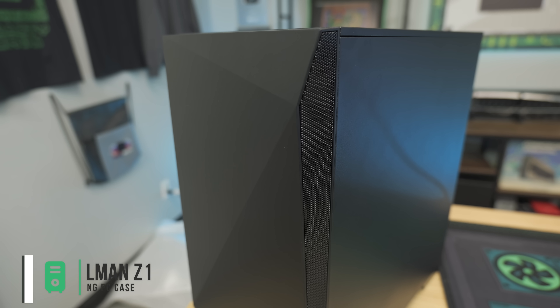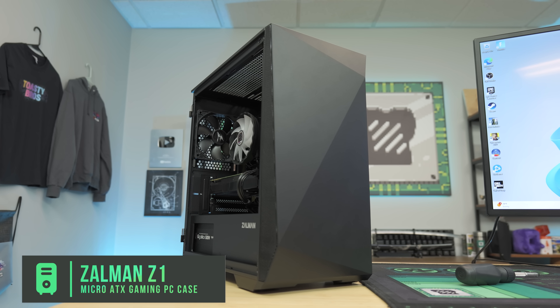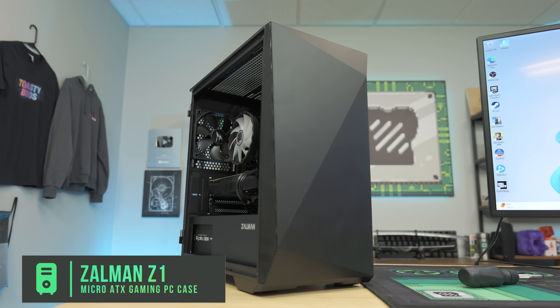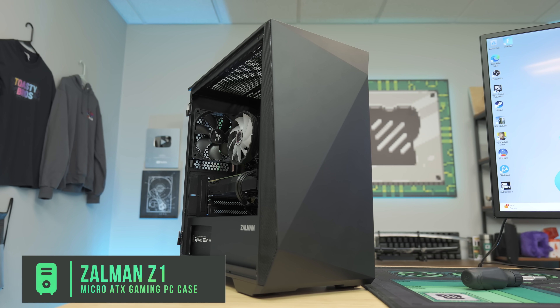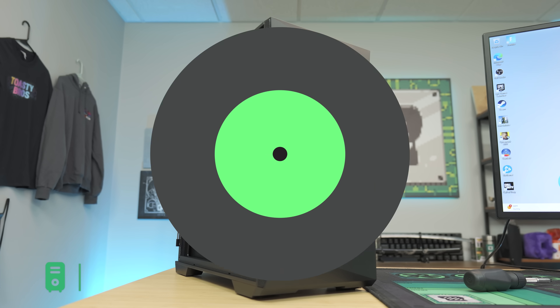For the case, we got the Zalman Z1, which is a really awesome deal at $59. It comes with three pre-installed fans and an all-black design. With this build not looking super pretty, I didn't want a crazy RGB case — just something good on price-performance. So all in all, this $250 build looks absolutely insane on paper, but we need to build it and find out if it's actually worth building at home. Let's do some benchmarks.